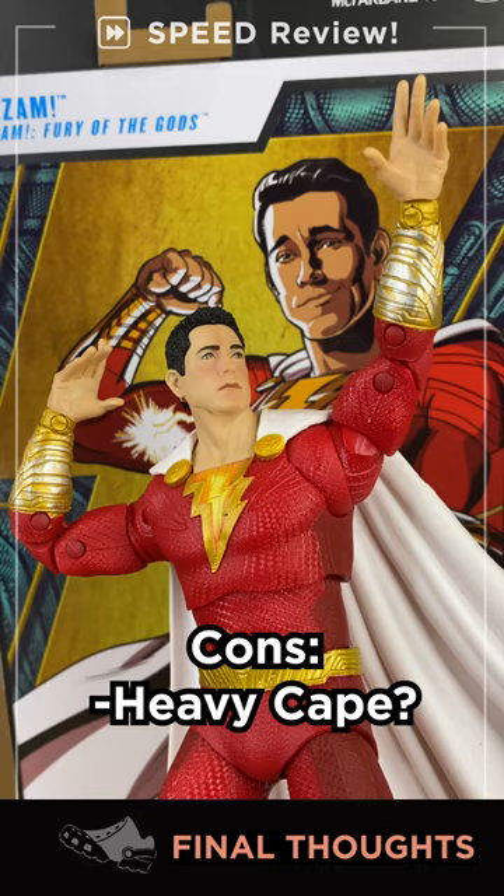Glossing is still a thing, right? Right, kids. This is Robverse Toys — subscribe, and we'll see you next time.